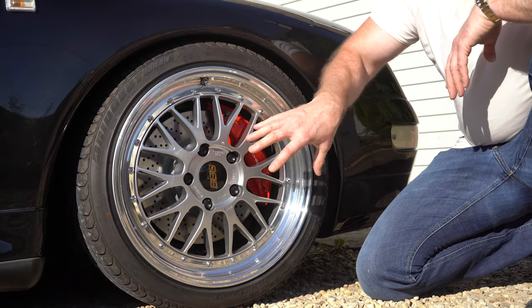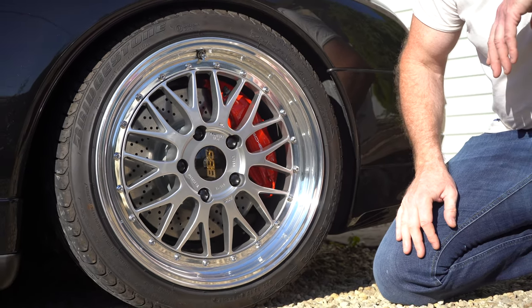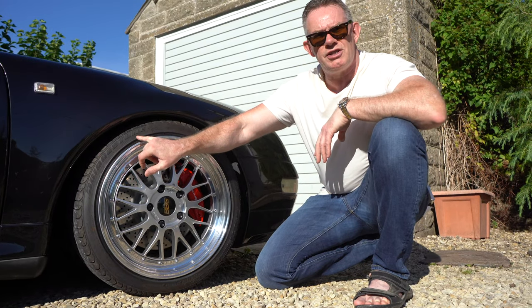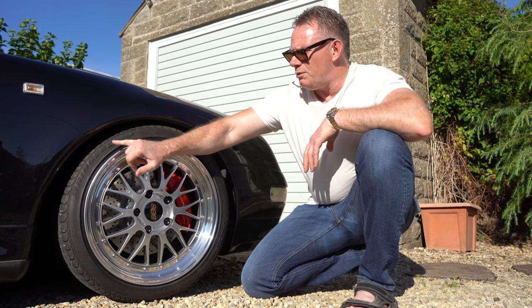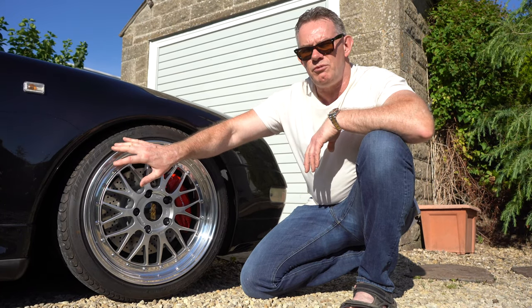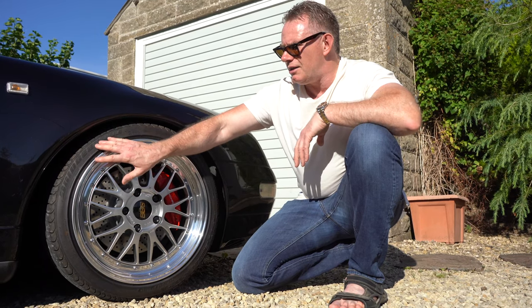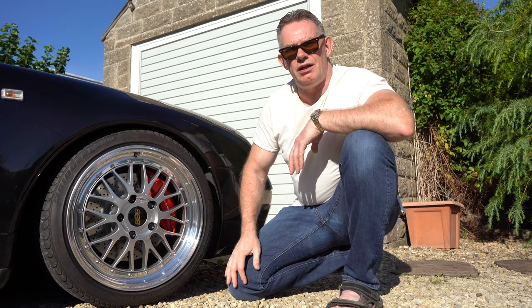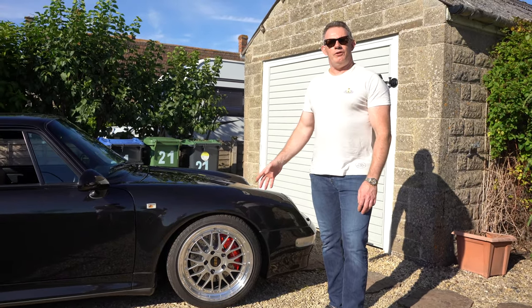Once you have the wheels reversed, polished, and rebuilt, you get your rubber fitted to the tyres. I always go with Bridgestone SO2s on the 911 — they have to be Porsche N-rated. I find they're a very good wearing tyre with good grip and durability. This car does circa 400 miles a year, so I need a tyre that will store well and be reliable.